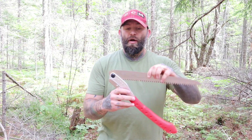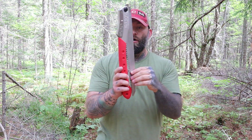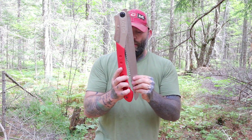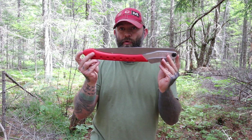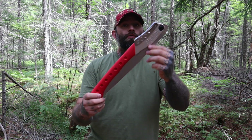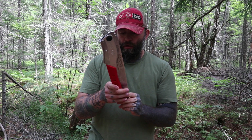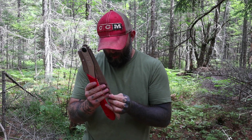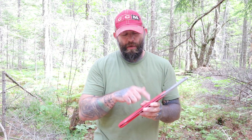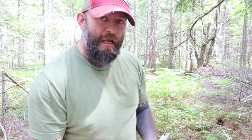Well there you have it guys — that's my review on the Silky Big Boy 360 large tooth saw. I hope you enjoyed it and maybe you'll pick one up yourself. I promise you will not be disappointed. I've got nothing but good things to say. All the information you need to get one is in the description below. Thanks for watching, appreciate it — see you on the next one, take care.